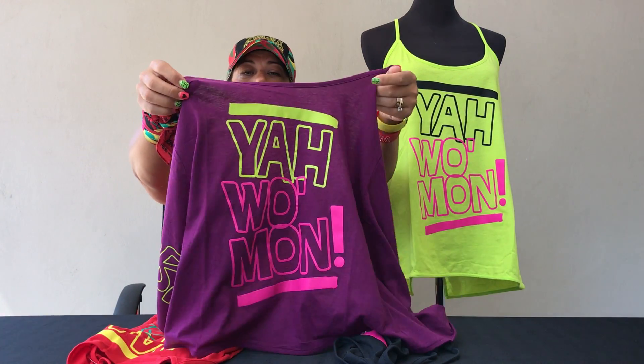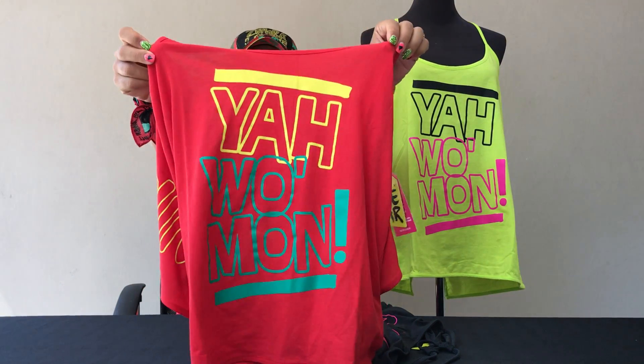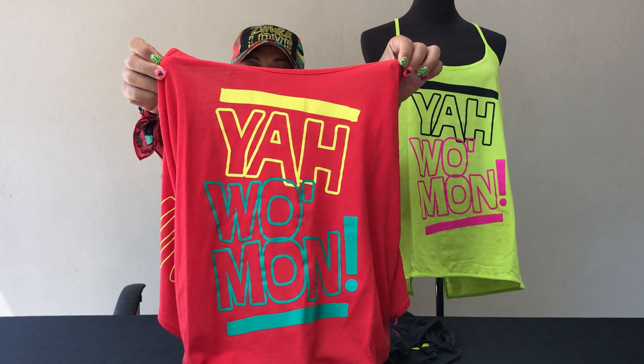It also comes in Violet Vibes, which is a really gorgeous bright purple that has pink and Zumba Green. And it also comes in Well Red, which is the color I'm wearing, and that has mellow yellow and jade green — super cute.